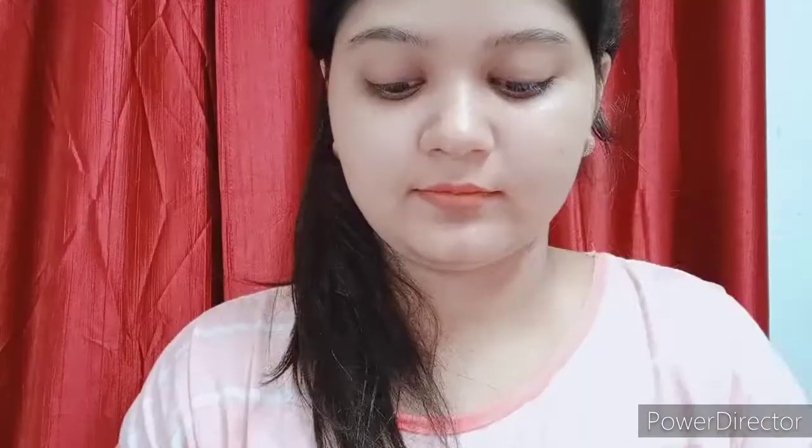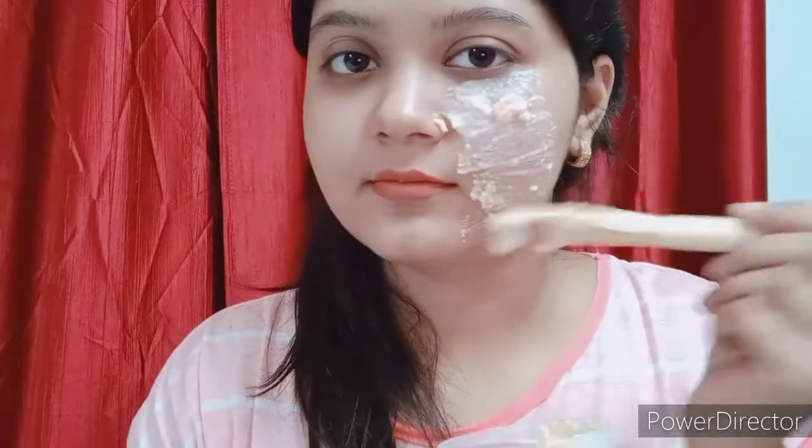Guys, rice flour or aata has skin whitening properties — it will remove your skin tan, make your skin soft, and remove dead skin from your face.